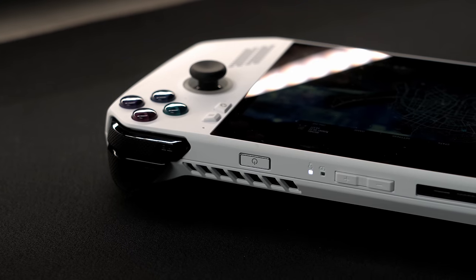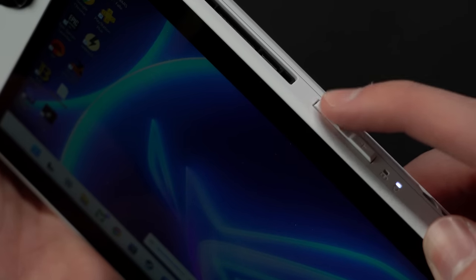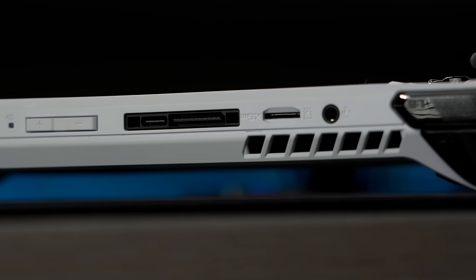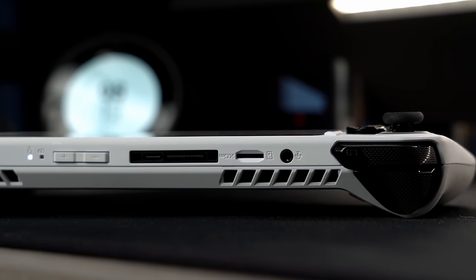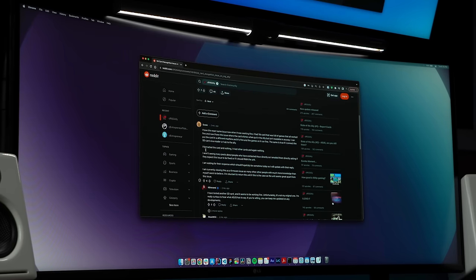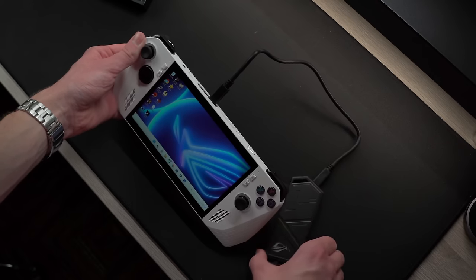Along the top you'll find the power button slash fingerprint reader, two LED indicators for battery and power, and the volume buttons right next to those. My plus button is stuck and no longer clicks anymore, which is super annoying, but luckily it still functions normally. In the middle is a USB-C port that can be used for both power delivery and connecting to an external display. The last two ports include the 3.5mm audio jack and an SD card slot. As of now, the only reliable way to increase your storage is by picking up a compatible M.2 drive or using an external SSD or hard drive.